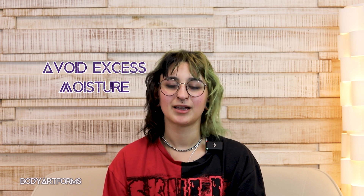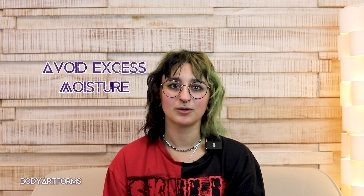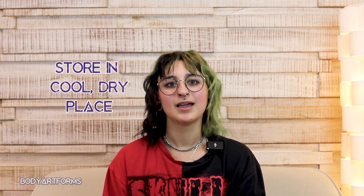Here are some things we recommend. Avoid excess moisture — this means avoid swimming or showering with this jewelry in, but also avoid wearing it where you might sweat a lot, such as while exercising. Store this jewelry in cool, dry places away from moisture and humidity, and always dry it immediately if it gets wet.